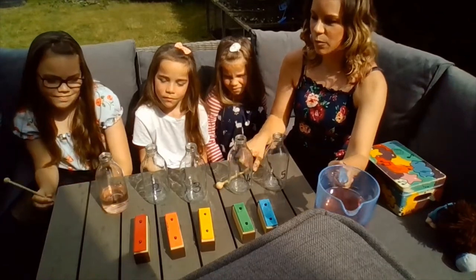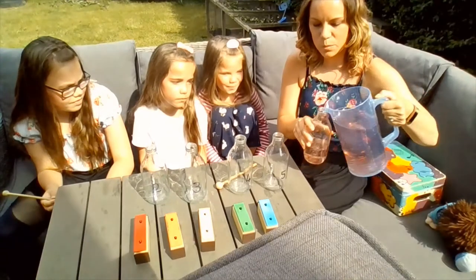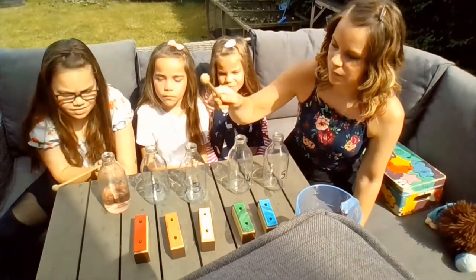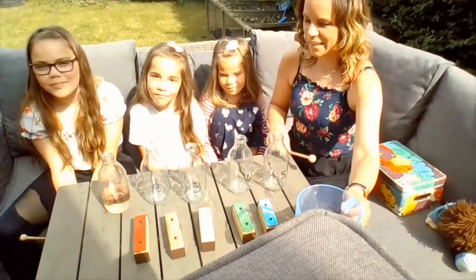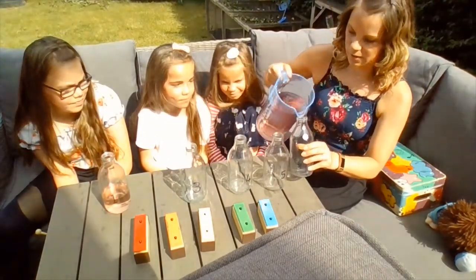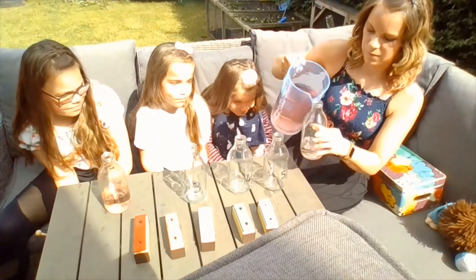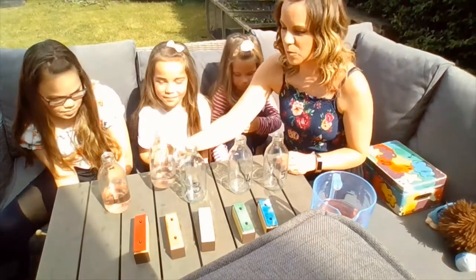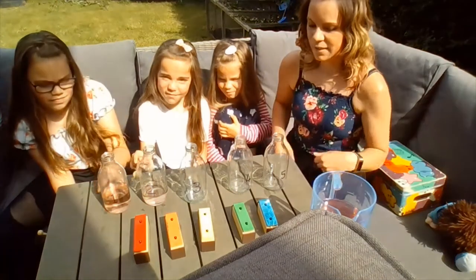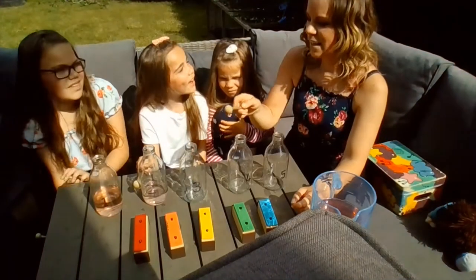If we maybe put a little bit more water in, let's see if we can make it sound even closer to the red chime bar. Let's play it again. Yeah, pretty close. Now we're going to put some water in number two and see what happens. I've not put quite as much water in this one, so let's have a listen. I think it sounds like the yellow one, doesn't it?